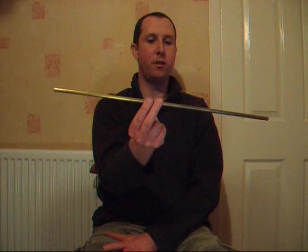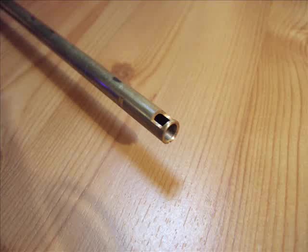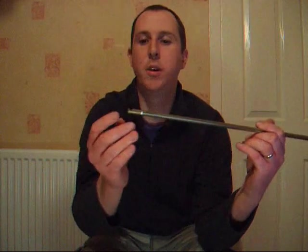First of all, we're going to start off with the internal barrel. This one's off an A&K M249. The first thing you'll notice about the barrel is that at one end there's a slight groove cut out of it. As you can see, on the bottom side there's another groove. Now in this barrel is where your BB will sit and this is where it comes out. So this is the back end of it — the piston is going to be attached here.